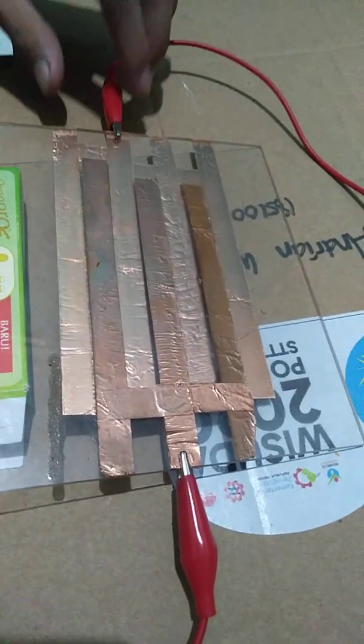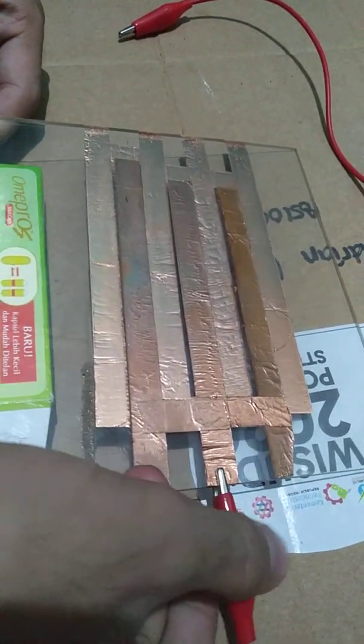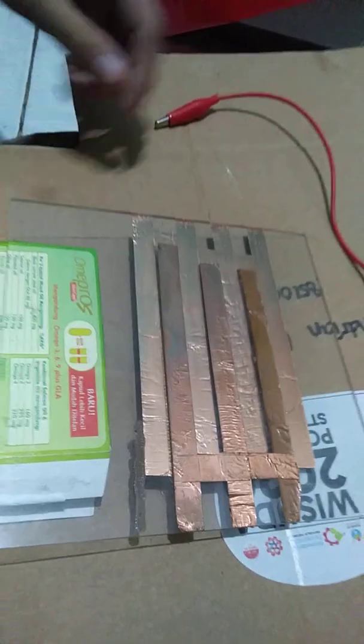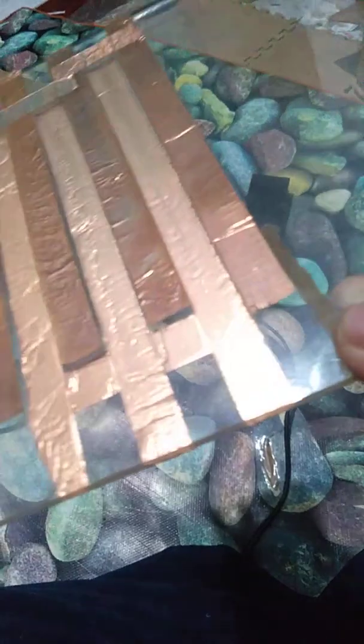Looking at this electrode, it's just an acrylic piece coated by copper foil on both sides, as you can see. Each electrode is not connected to each other.